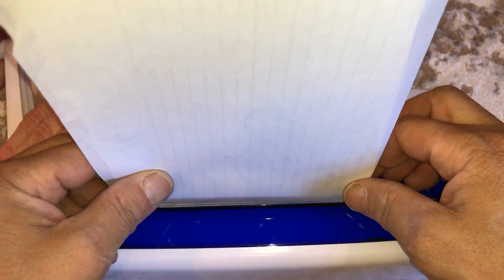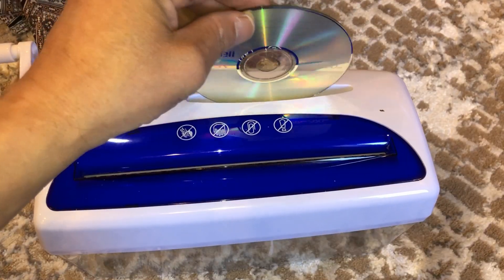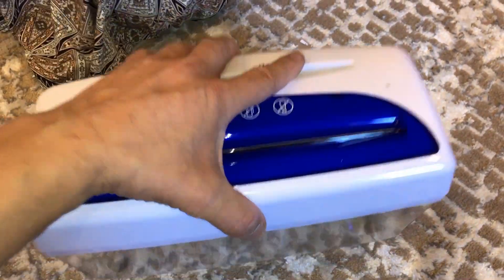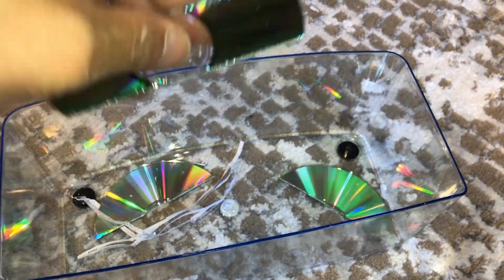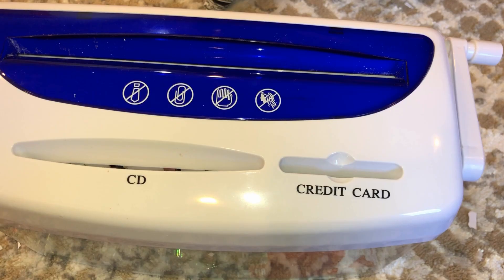This is mostly useful for credit cards and sensitive information. Let me show you how it shreds a CD — and this is what it does: three pieces. You can run it again if the information is sensitive. My wife found a credit card, so let's see what it does — it splits it into about four pieces, just like the CD.